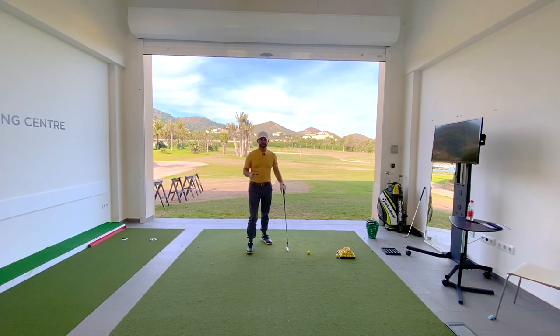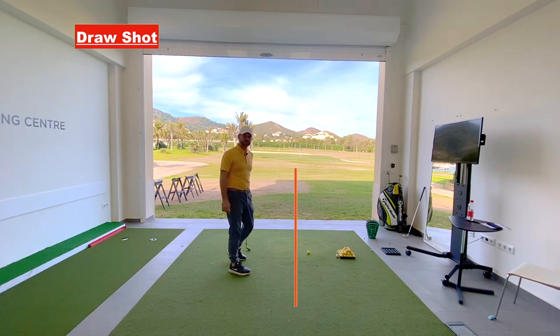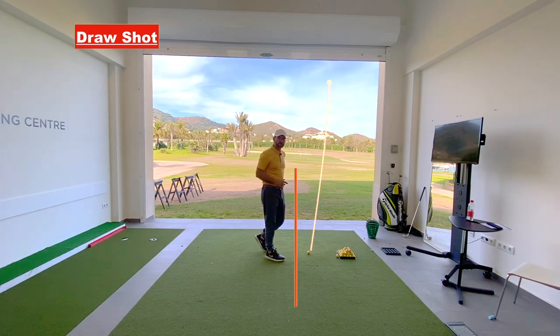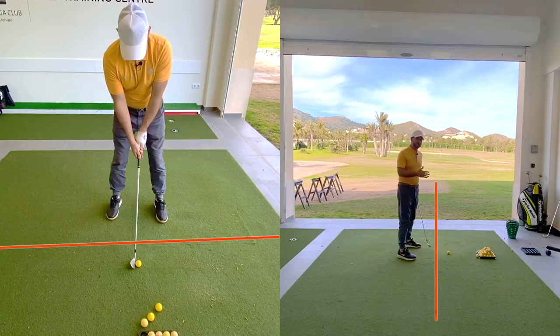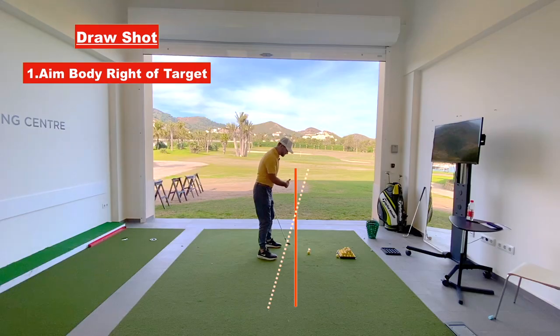For the draw shot, we've got this line running down towards the target — that's our ball-to-target line. To hit a draw shot, you're moving the ball from right to left, and the ball is to finish on that line. Your body alignment needs to be pointing right of the target. That means your feet, knees, hips, and shoulders are pointing right of the target.